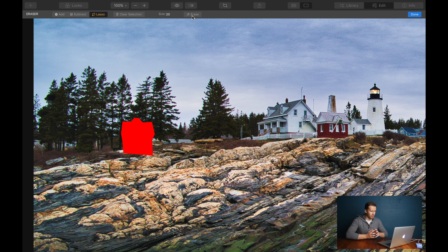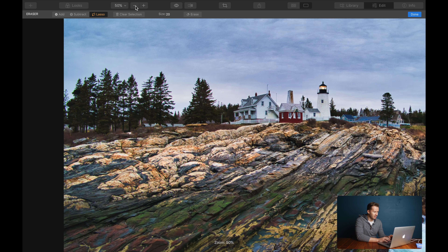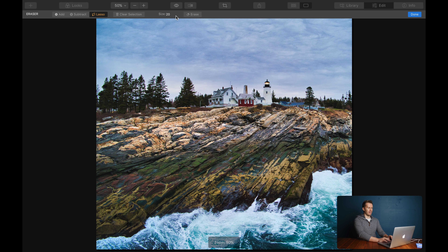In theory this is going to do it all for us using artificial intelligence — and boom, not too shabby, pretty smart. Let's look at the before and after: there's the house, there's not the house. It's as simple as that. I might want to go in there and tidy that up a little bit, but at the most basic level, it really is that easy.